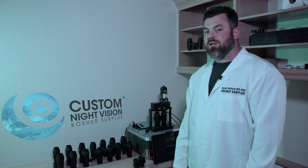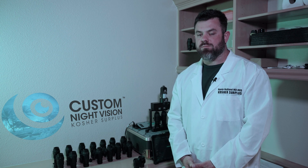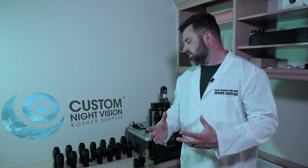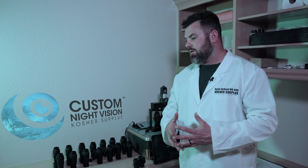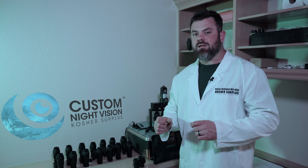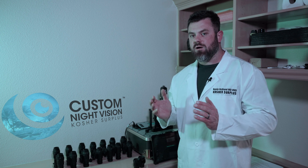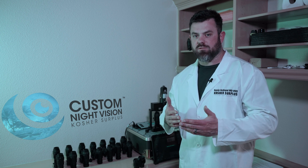What's going on everybody, I'm Kevin with Custom Night Vision and today we're going to talk about collimation. We get a lot of questions about what collimation is and why it's important, so I'd like to put together a video that's straight to the point. Essentially, collimation is the practice of aligning the optical axis of two image intensifier tubes onto the same point somewhere in infinity.